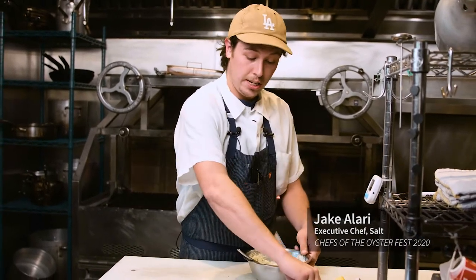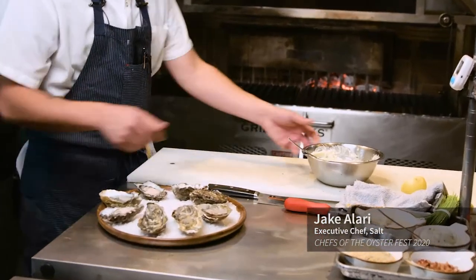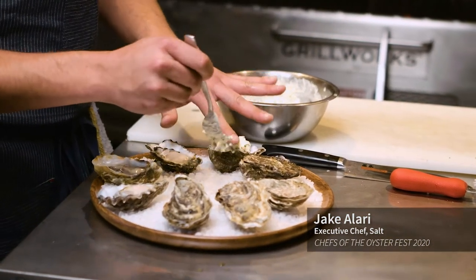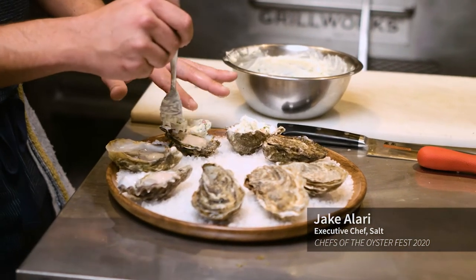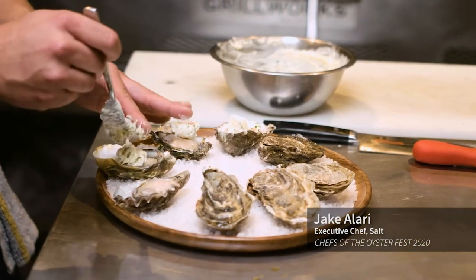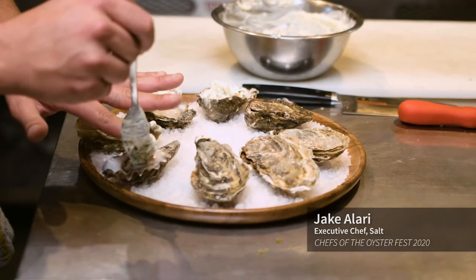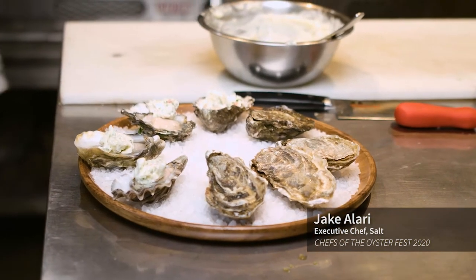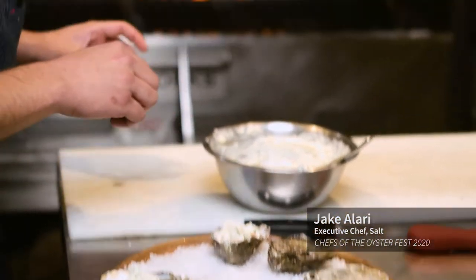You can adjust the seasoning as you need it. Maybe a tablespoon of butter per oyster — again, you can adjust that how you like it. If you want that more classic oyster flavor, you can leave mostly brine and just a little bit of butter, or if you prefer the butter, you can keep it like that.